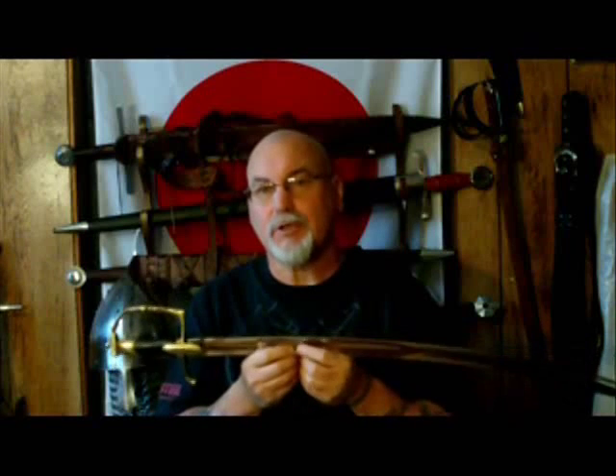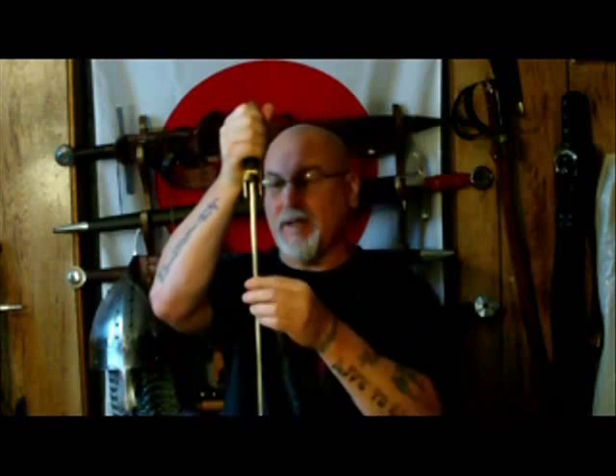One thing I didn't touch on too much in my other reviews of Universal Swords was distal taper — the big catchword for sword enthusiasts and collectors. Distal taper refers to the actual thickness of the blade down through the middle. On a double-edged sword it would be measured down the middle, tracking the amount of taper going from the area near the hilt down towards the end.